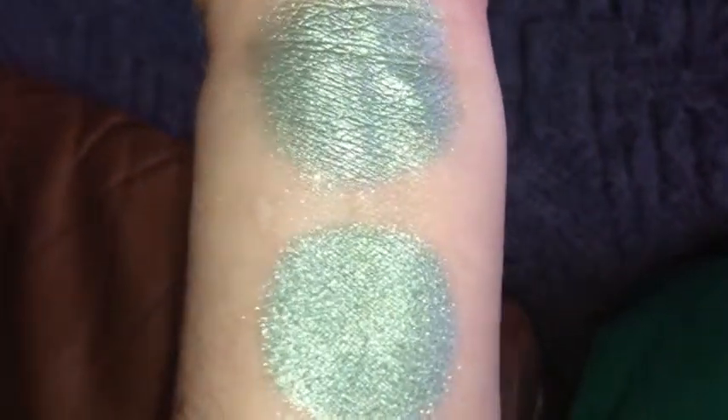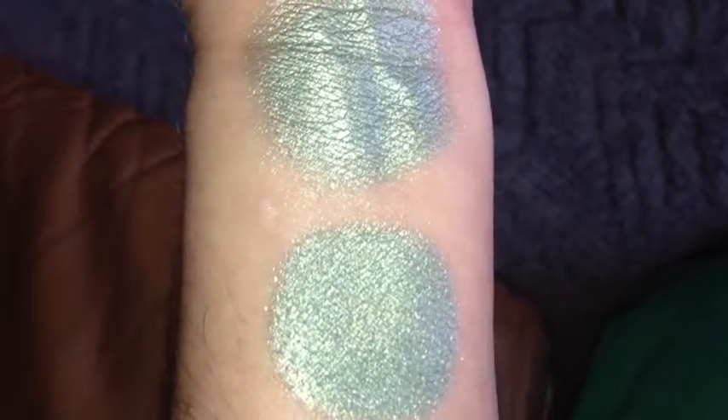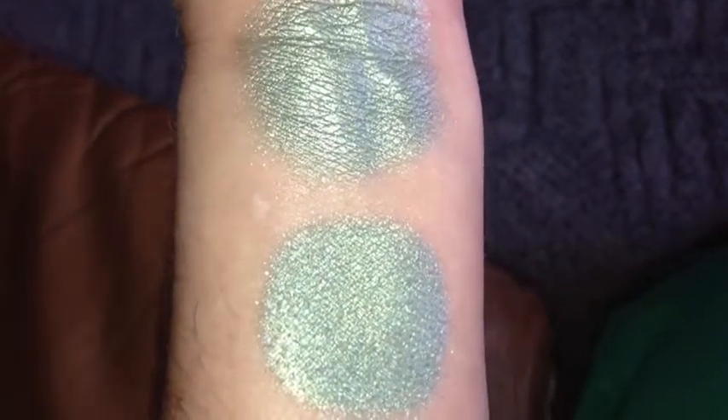Lovely color. And once again, this is Blue Sky Green Grass.